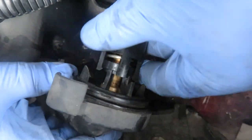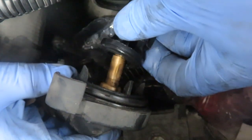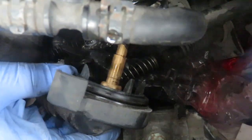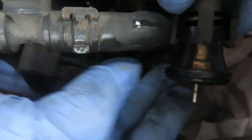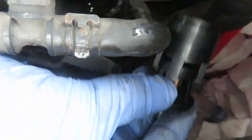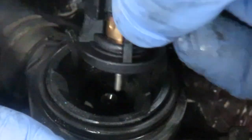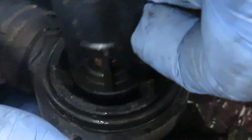And there is the thermostat. That pin in the thermostat slides into a hole in the housing keeping it centered. So when you are fitting the new thermostat, make sure that the pin slides back into the hole in the housing.